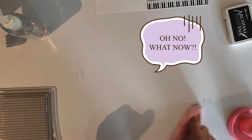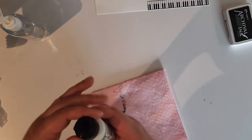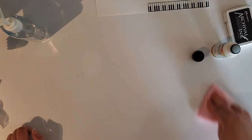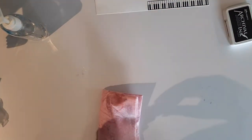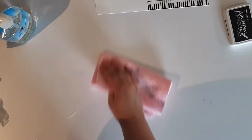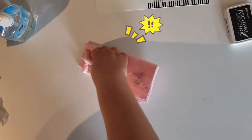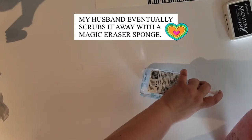Oh no — I think I got some ink on this counter. I'm going to clean that up. I also have this Ranger archival ink cleaner — it's going to be strong and smelly. Note to self: don't do stuff like this on your kitchen counter. It's really scraping it now — it is coming off, just taking a while.